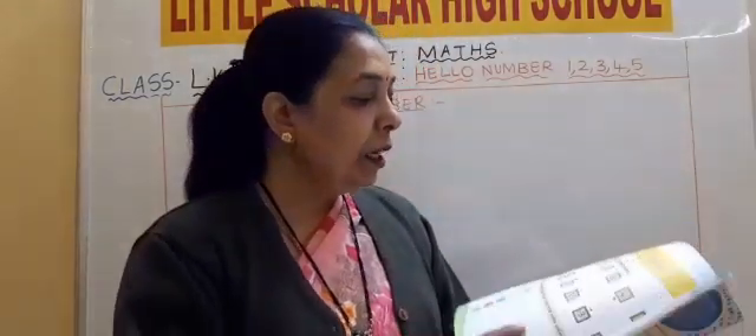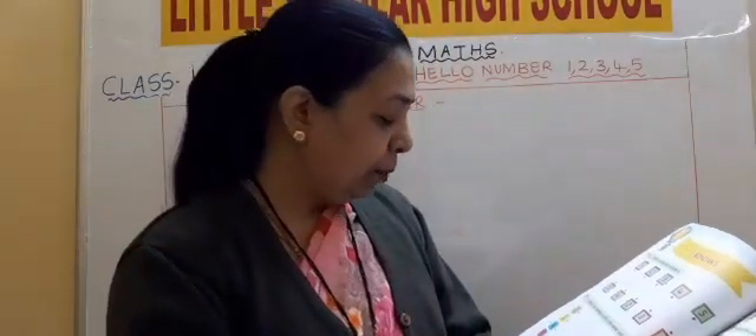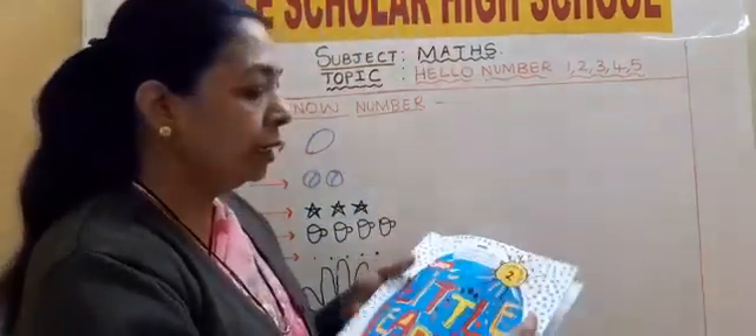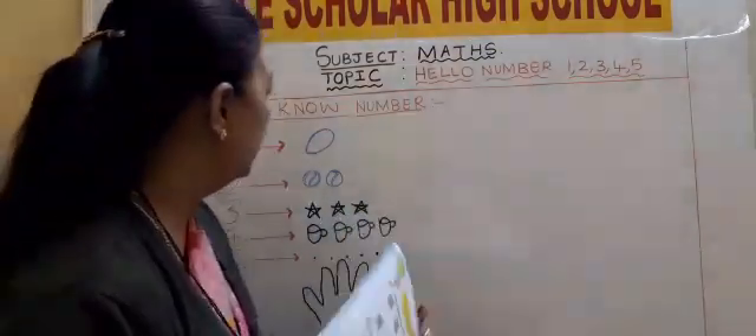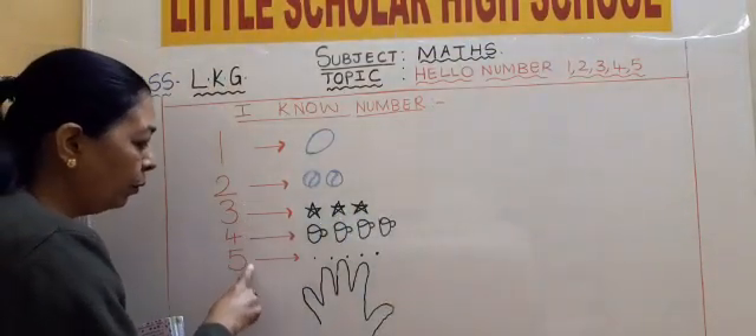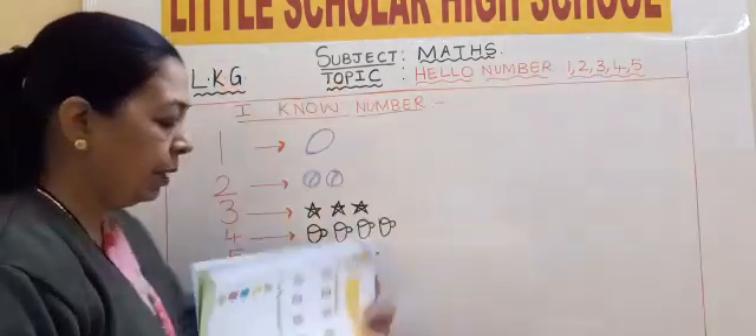Now children, now we will match. Page number 36, we will match. What will we match? We will match all these numbers: 1, 2, 3, 4, 5. Five numbers we will match.